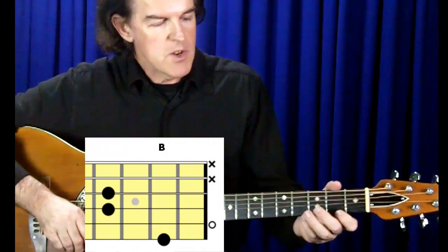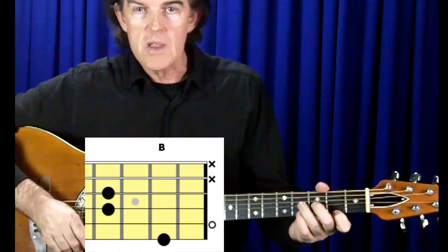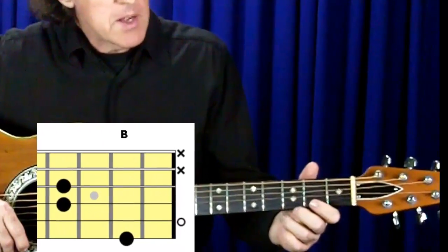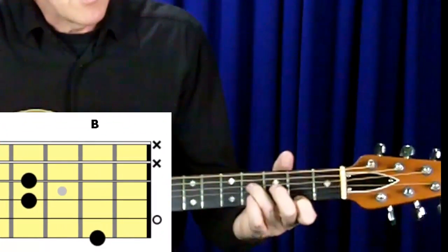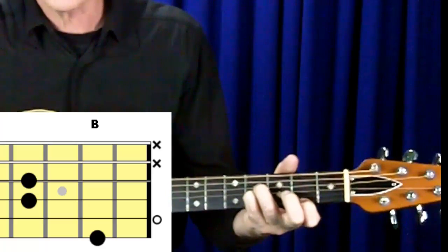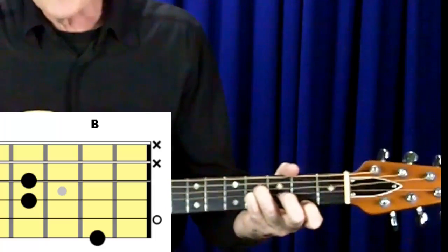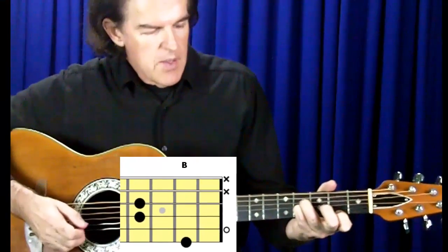This first B chord shape is the one that Bruce Springsteen used in his song Born in the USA. I'm playing this chord shape by placing my 1st finger at the 2nd fret on the 1st string, my 3rd finger at the 4th fret on string 4, and my 4th finger at the 4th fret on string 3. I'm leaving the 2nd string open and I'm not playing string 5 or string 6. Here's how that chord sounds.